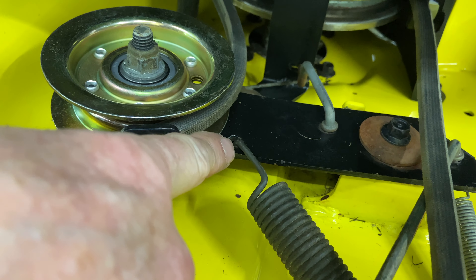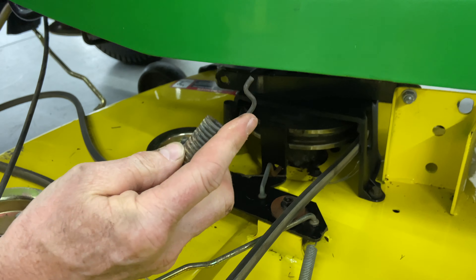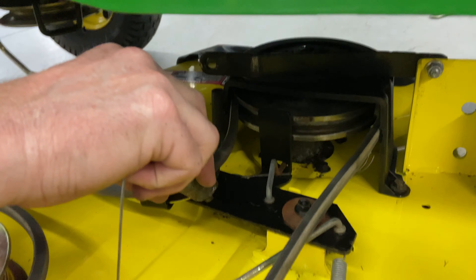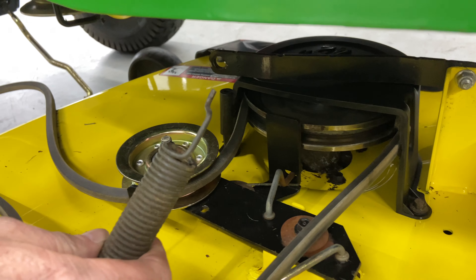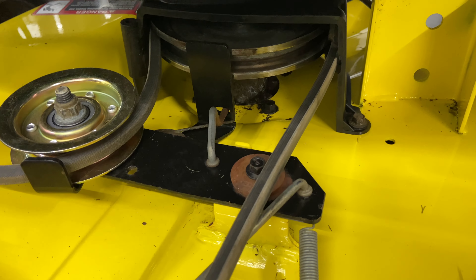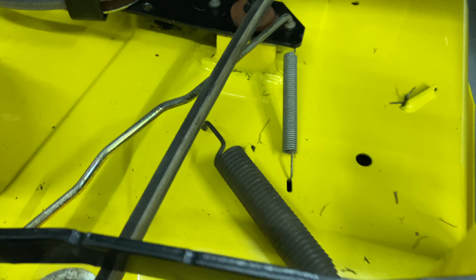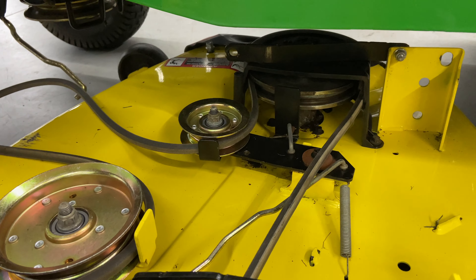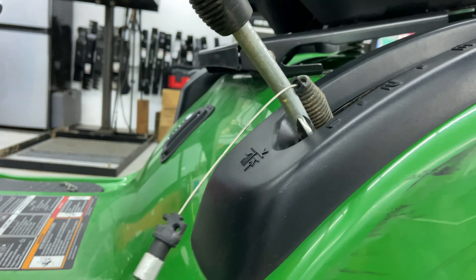Some of them have a U-clip that goes in here. This one is actually a 90-degree style — see how it goes in from the top and then just slides in at 90 degrees? Some of them are bigger and have U-hooks on the end that just clip in. You have to remember to come through your brake and underneath your belt, so make sure that when you take this out and put it back in, it goes in exactly the same way.